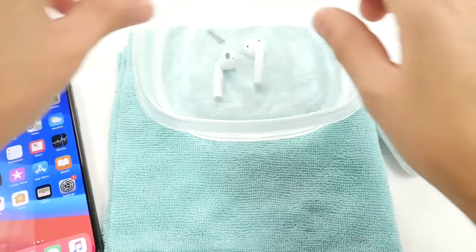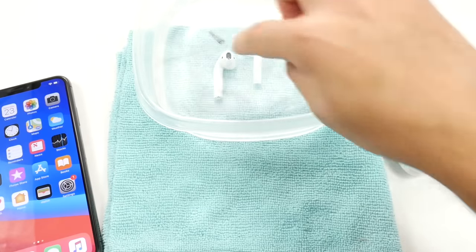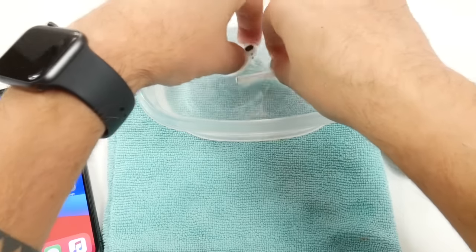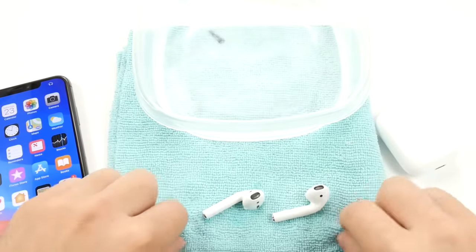So let's go ahead and drop them in water just like that. And you see there the bubbles right away. What I'm going to do now is remove them from the water. So let's pretend that we're in the wash or in the swimming pool.